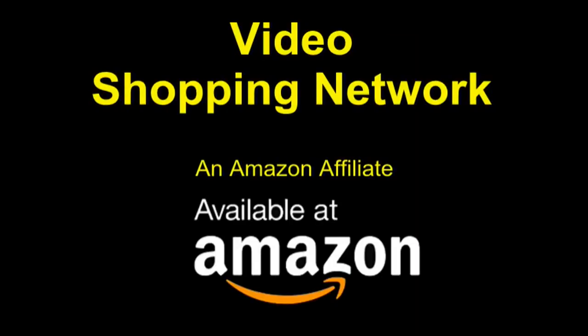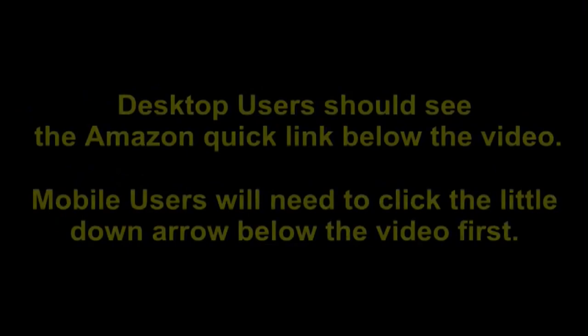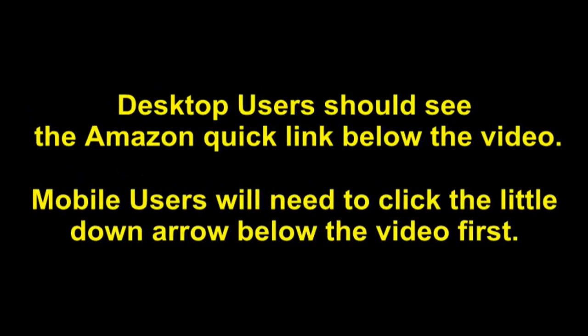This is a video shopping network and Amazon affiliate. To see this product on Amazon, click the link in the video description below. You'll be able to see current pricing, product reviews, and any special deals. Desktop users should see the Amazon quick link below the video; mobile users will need to click the little down arrow below the video first.